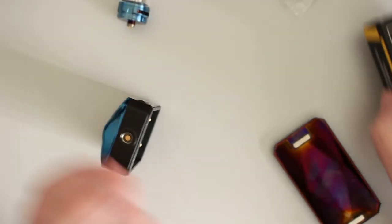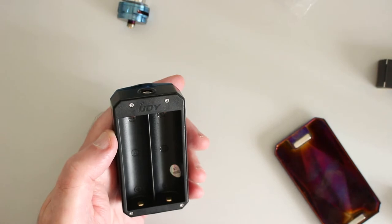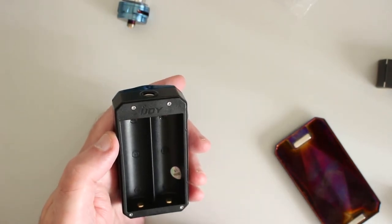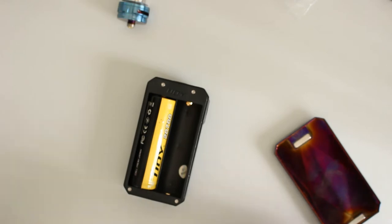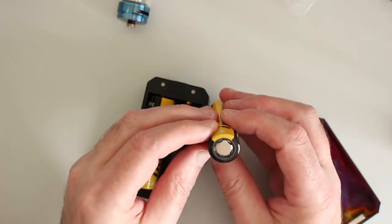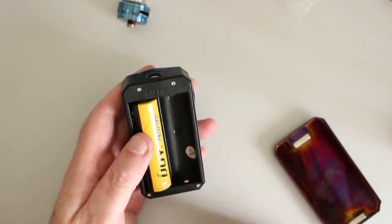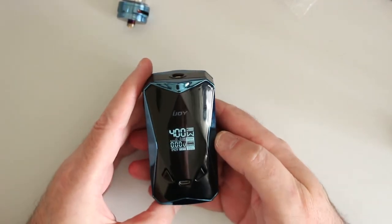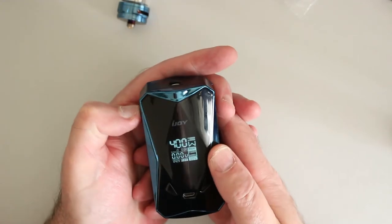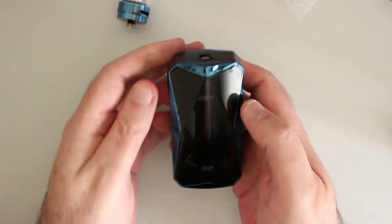Let's get the batteries in and have a look around the mod while I'm at it. Negative, positive, positive, negative. There's a ribbon cable in the way there, but they're fairly easy to get out, even with a dexterity problem. And these are decent batteries. They look a bit manky even though they've never been out of the box. The screen's on the other side when you turn it round.